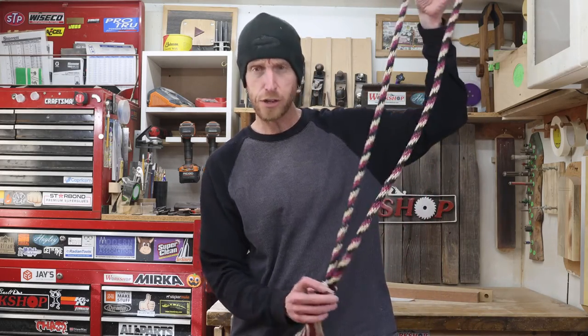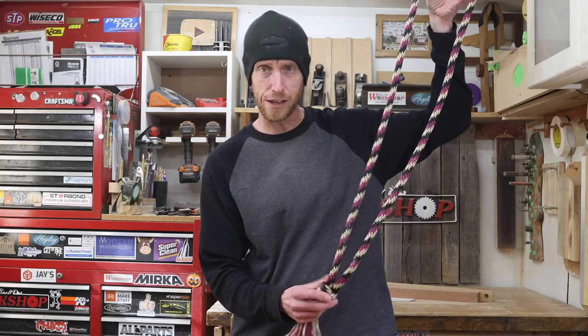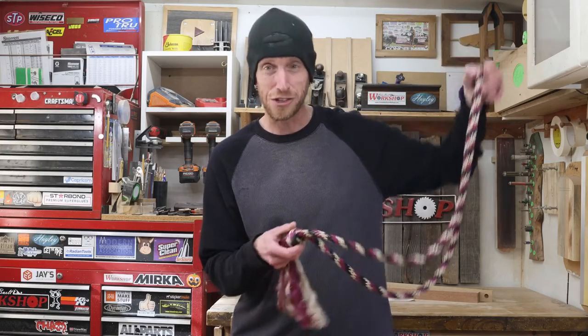Today I want to show you how you can use a piece of rope and a cool knot called a Matthew Walker knot to make a very cool neck rope to use for riding your horse bridle-less. I'm Jeff, you're watching Home Built Workshop.